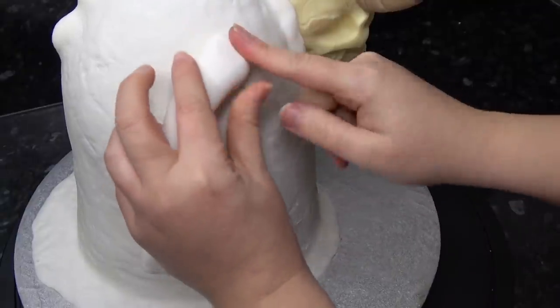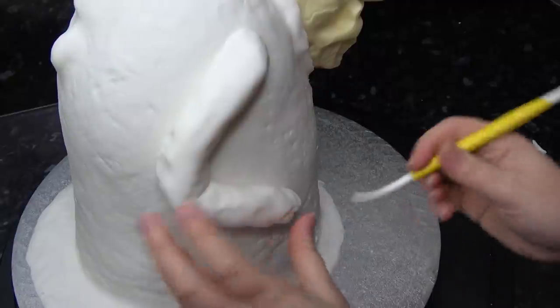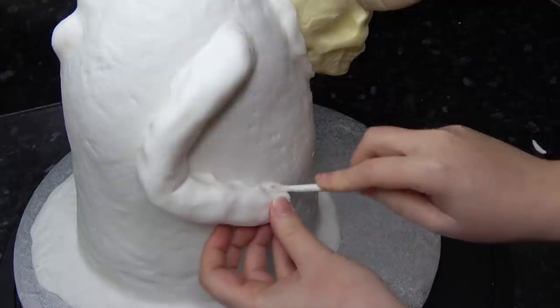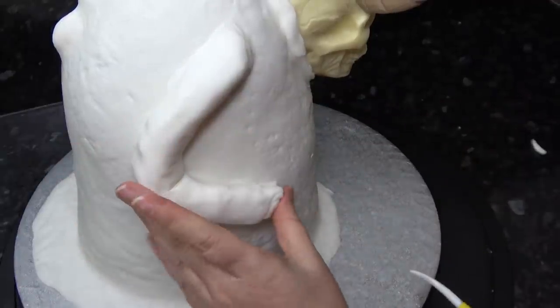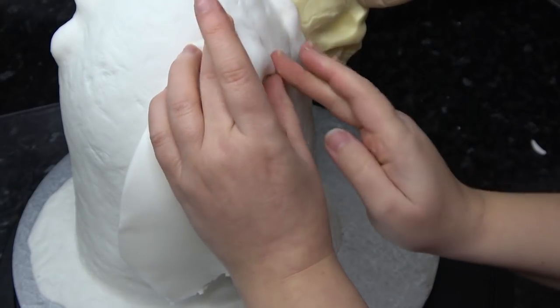With a sausage of paste, follow your arm markings and stick it on with water to help it stay there. Merge the paste with the cloak using a Dresden tool, then do the same on this arm — adding material creases and covering it in ripped pieces of sugar paste for a sleeve.